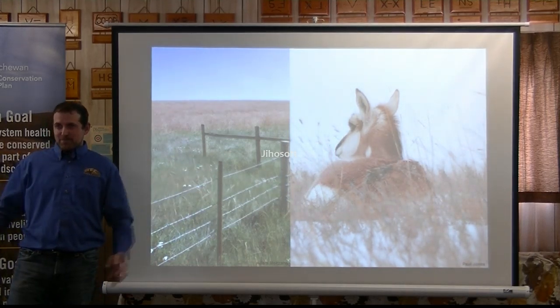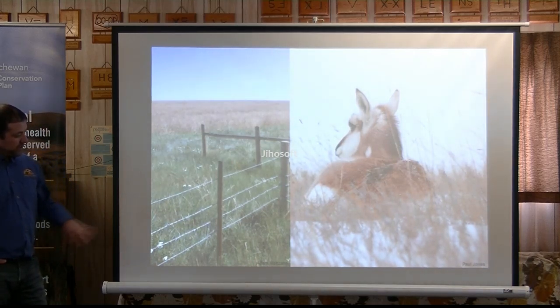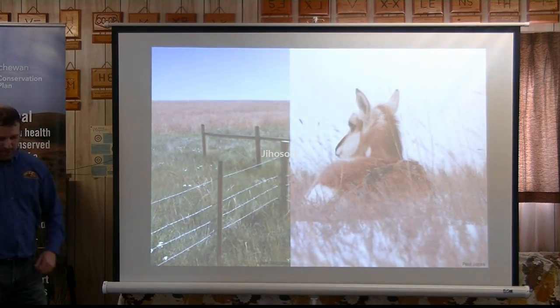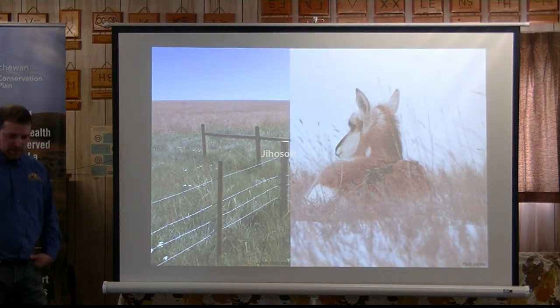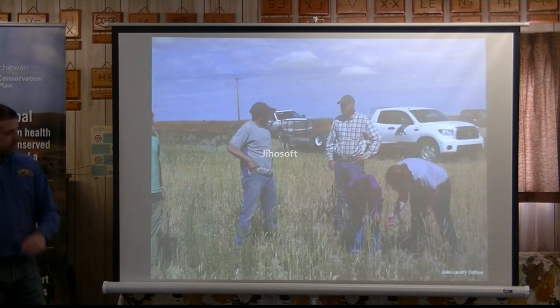In some cases, Mother Nature plays havoc and there's not much else you can do. That's just some of the things we've done. We've done probably 100 miles of fence now over the last seven years — 17 years through this process.